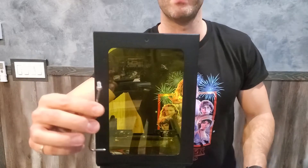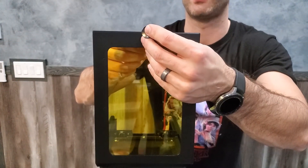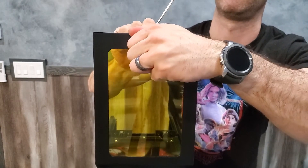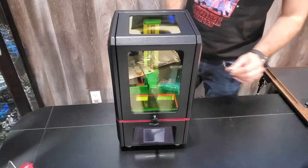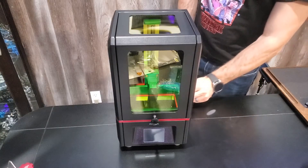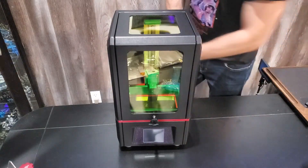You're going to want to take your M8 screw and your little handle and screw this on first. Next up, we're going to connect the power cord to the Anycubic Photon, which is right on the back here, and plug it in.